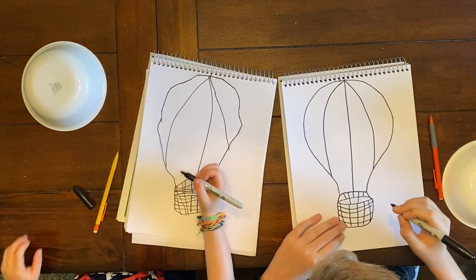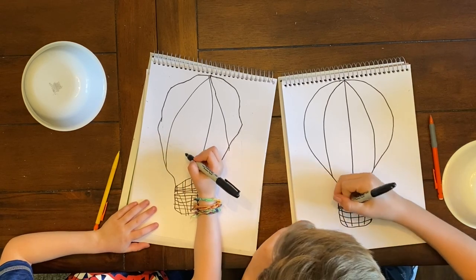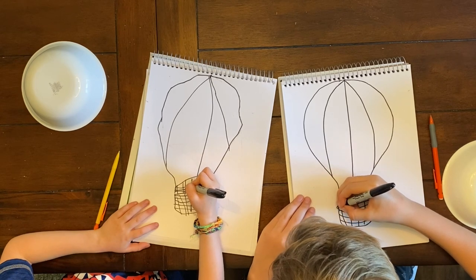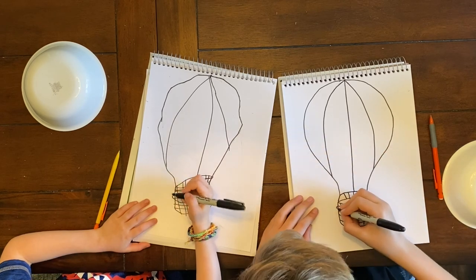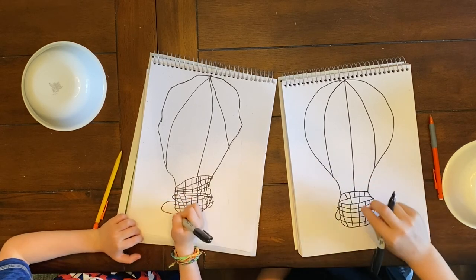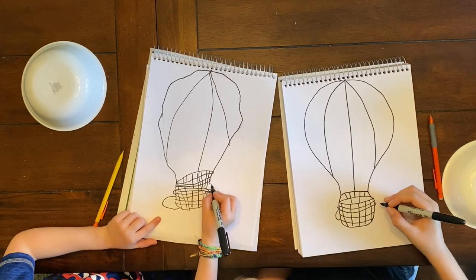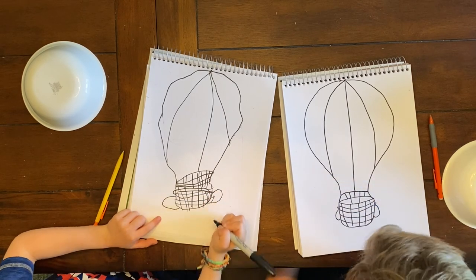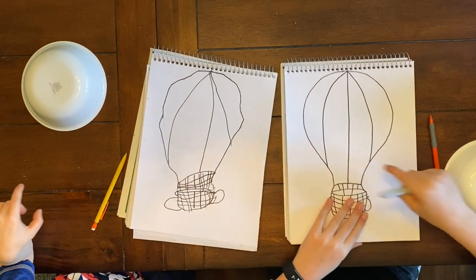Now on the basket there are little sacks of sand, because sand is really heavy. I'm going to draw a little line that comes out, a little circle, and then a big J-shape for the back. And I'm going to repeat those same steps on this side — J-shape. Good job, Jake! We finished drawing our hot air balloon. Yours turned out great.